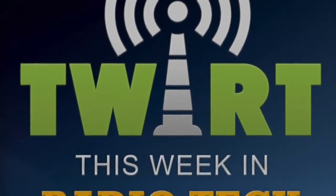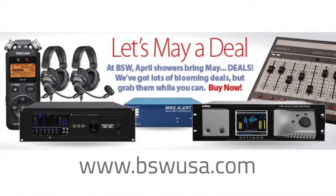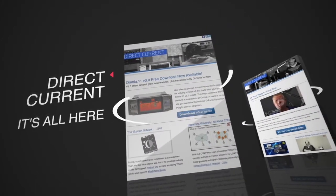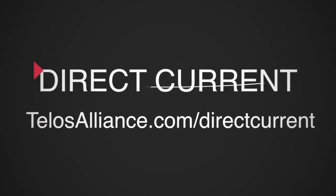Chris Tobin joins us as well. This Week in Radio Tech is brought to you by Lavo and the new Ruby Visual Radio Console. Also by BSW Broadcast Supply Worldwide, where Let's May a Deal is on — check it out at bswusa.com — and by Direct Current Broadcast e-newsletter. Get Direct Current in your inbox every Thursday with technical pointers putting you and your facility at an advantage.